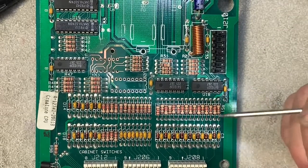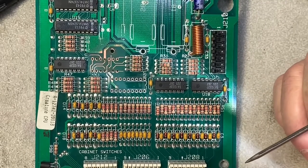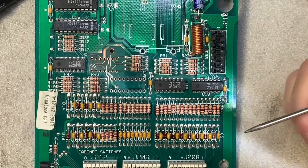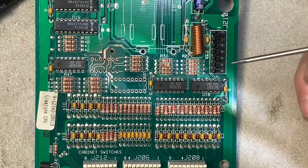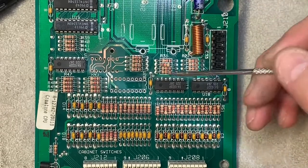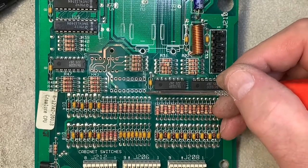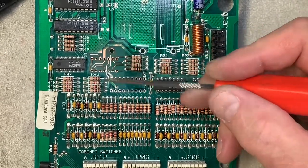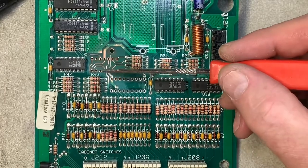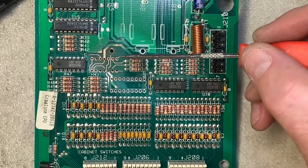Today we are working on some alkaline corrosion on a WPC-89 MPU. This one goes into a Fun House. I've already installed VRAM and replaced the filter cap at C31 and the header at J210. Somebody had already taken a stab at replacing U20 where there was some alkaline corrosion, but unfortunately they didn't get all of it, so I had to remove U16 — one of the LM339s.